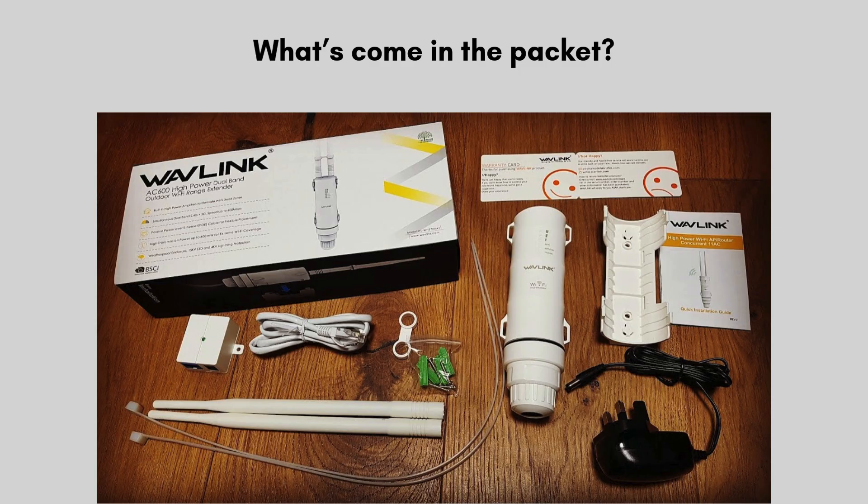Now let's unbox the Wavlink Outdoor Long-Range Wi-Fi Extender. Inside the box you'll find the extender unit itself, equipped with high-gain antennas for improved signal strength. It also includes a Power over Ethernet (POE) adapter, allowing you to power the device and connect it to your network using a single cable. Additionally, the box contains a mounting kit with brackets and screws for secure outdoor installation, and a quick setup guide to help with installation.